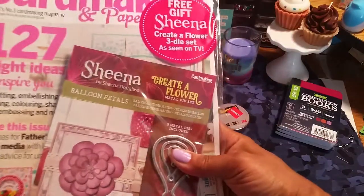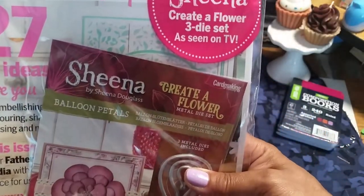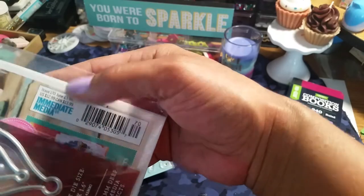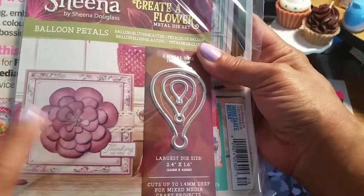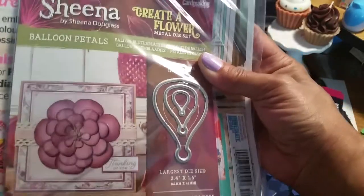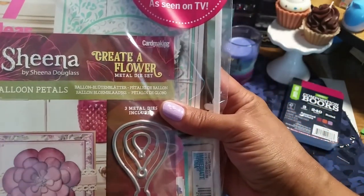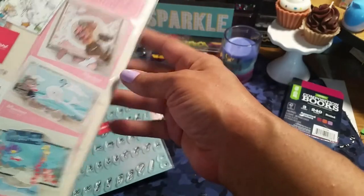I picked this up. You guys know that these magazines are expensive — this one was $12.99. But I had to have that little die. You get this flower out of it. Isn't that cute? I can't wait to take this to work and go through it. Free gift — Create a Flower Three-Die Set, as seen on TV.